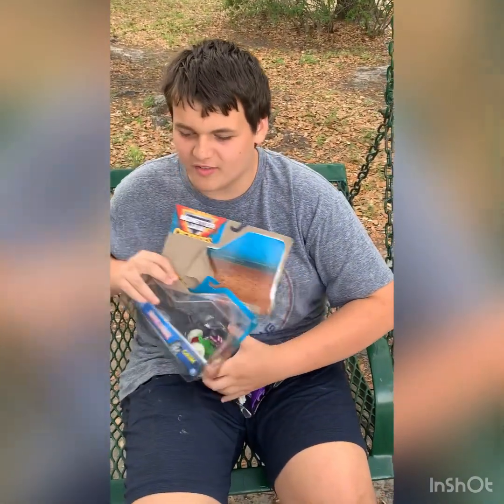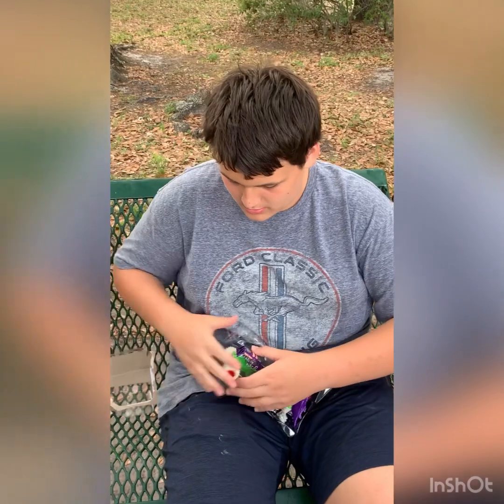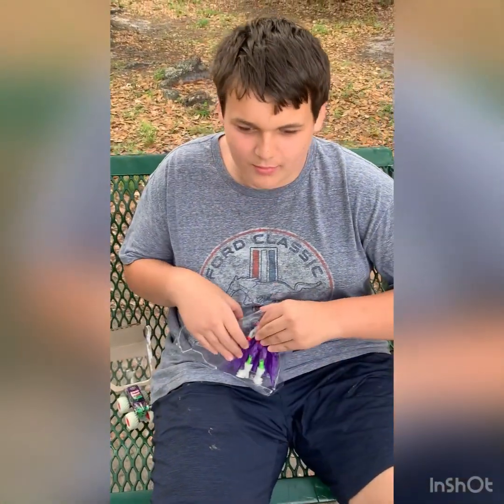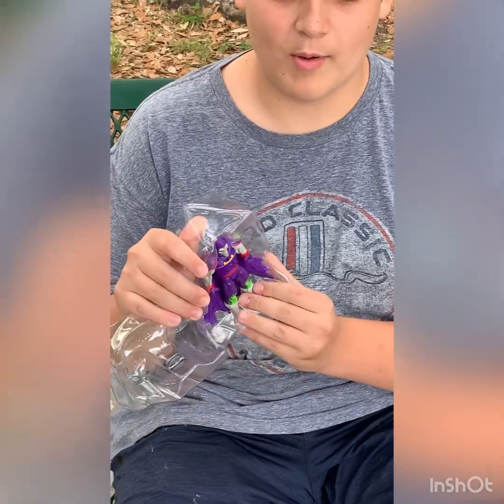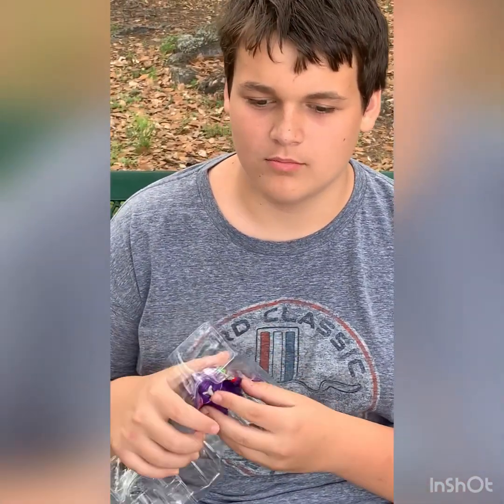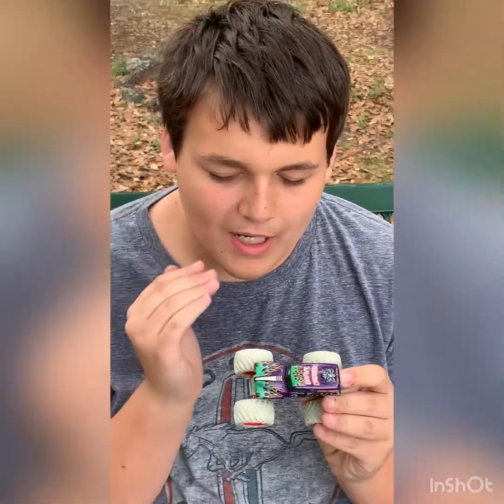It comes with an exclusive purple body Grave Digger. There's the Grave Digger, and Grimm is held in by some rubber bands. We're going to pause the video and come right back with Grimm opened up. All right, so we got it all opened up out of the package.